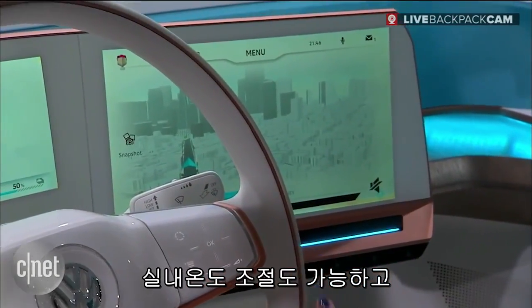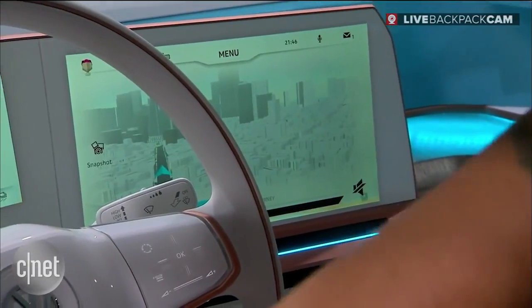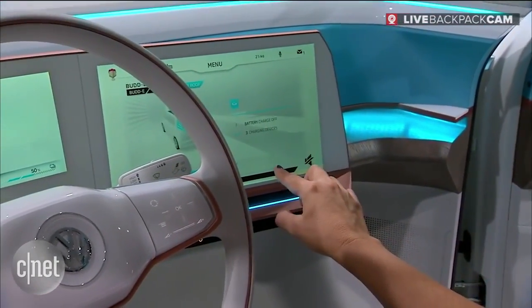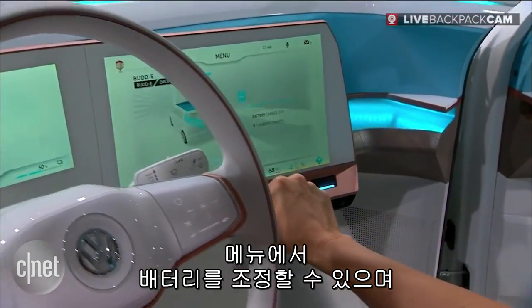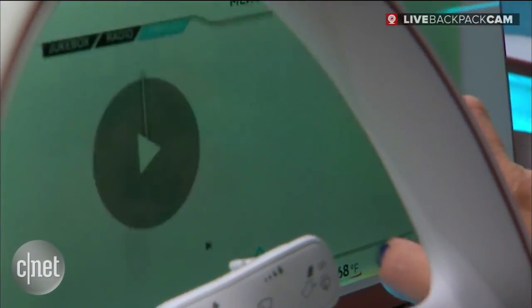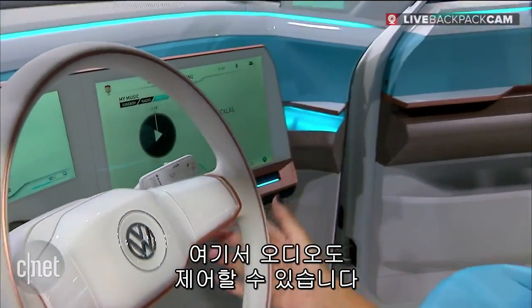I've also got all of my climate controls here, and you can see I didn't even touch it and things are coming up. I've got all of my audio and all of my other controls here as well.